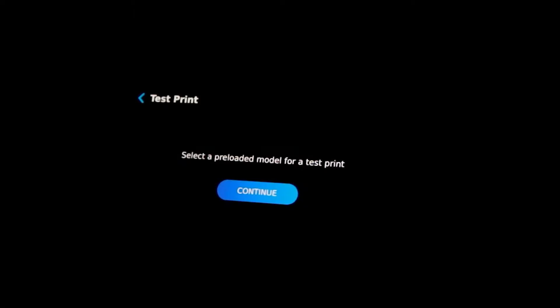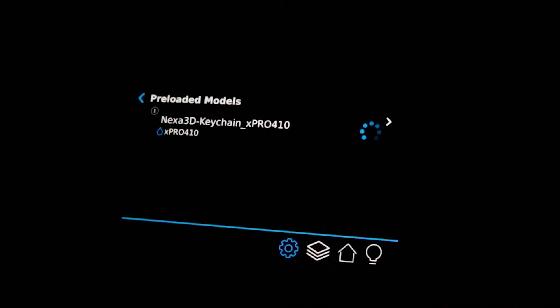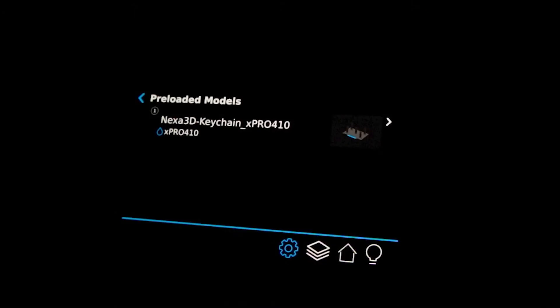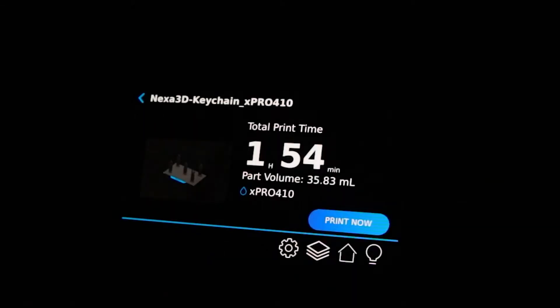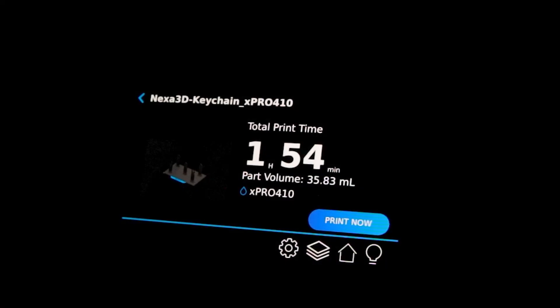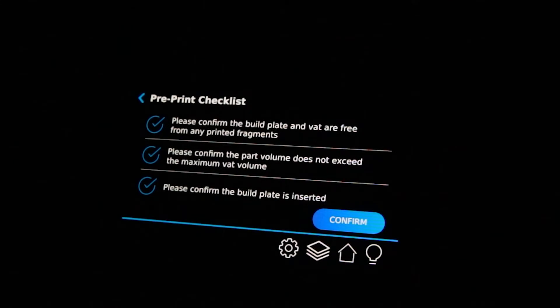Now, let's get your first test print completed. The zip will ask if you'd like to select a preloaded model. Press continue and you'll find the Nexa3D keychain preloaded in X-Pro 410 resin material. Tap the small icon on the right to load the print job. The zip will give you the total estimated print time, just under two hours. Let's press the print now button, then confirm.